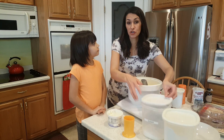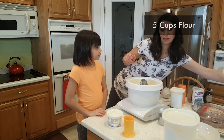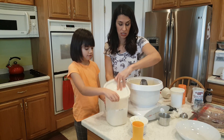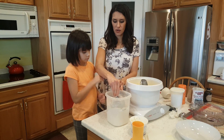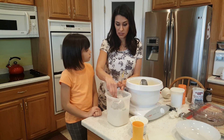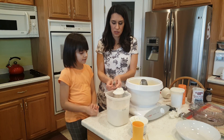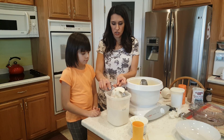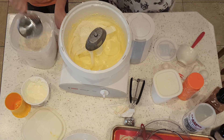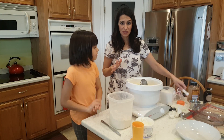Now we're gonna measure our dry ingredients, but we're just gonna throw it all in here at once. We need five cups of flour. This flour has been sitting for a while, so you want to fluff it up a little bit. You can do the spoon-in method to measure it — I like to fluff it up, cut it, and scrape it so it's a perfect measurement. Don't lose count — we have five cups of flour.